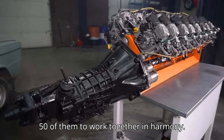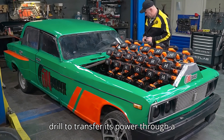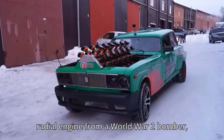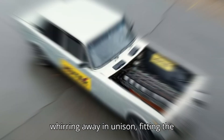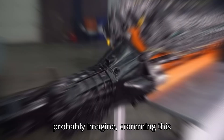But securing the drills was just the beginning. The next challenge was getting all 50 of them to work together in harmony. To make this happen, Garage 54 designed an intricate pulley system that allowed each drill to transfer its power through a series of linked gears. The end result is a power unit that looks eerily similar to a radial engine from a World War II bomber — except instead of roaring piston cylinders, you've got 50 cordless drills whirring away in unison.